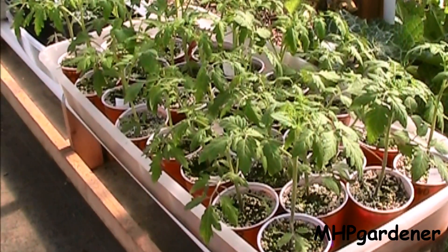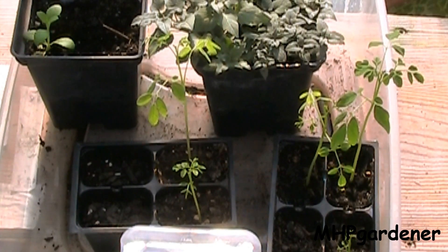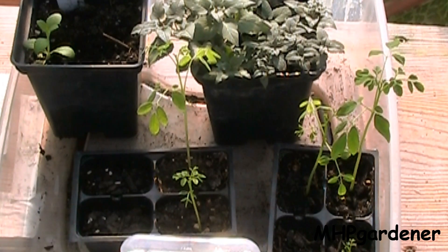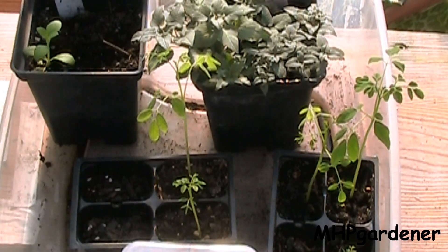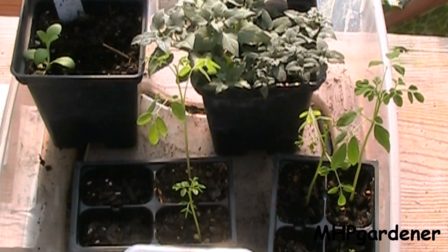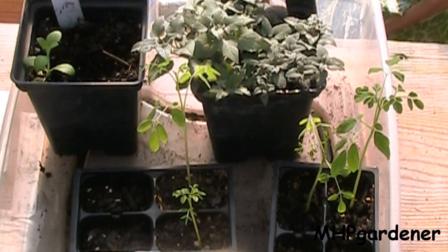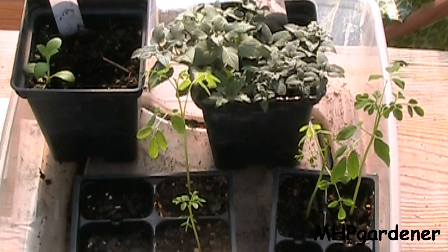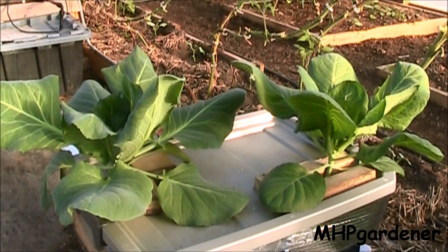Right here I have five more little baby moringa trees, some wild bergamot, and one stevia plant on the left-hand side. I started these things a good two, maybe three months ago and nothing came up — I didn't mess with the pots, just left them alone — and one day I looked and there was one lone little plant coming up. So I've got me a stevia plant going.